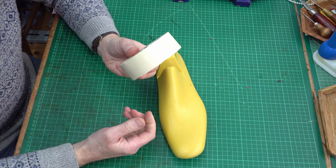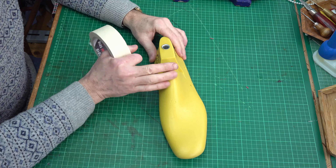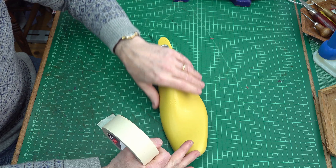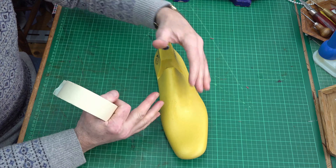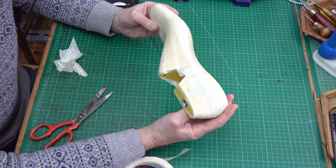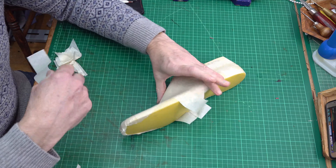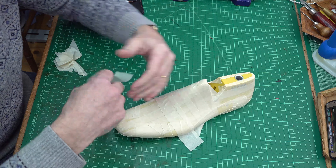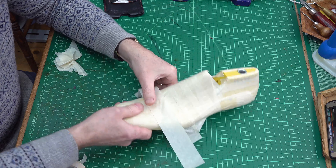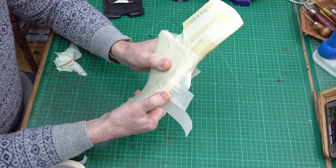I'm using ordinary painter's masking tape and I'll basically put the tape lengthways, then across, and then lengthways again. That'll give me three layers of tape which makes it quite nice and strong. As I tape over I try to keep the tape as flat as I can so I really press it down. It has a degree of stretch in it so you can make it go around contour shapes quite well.